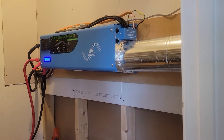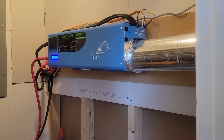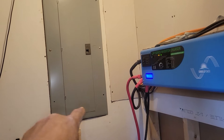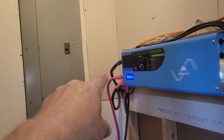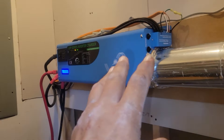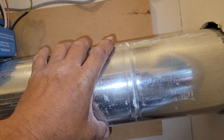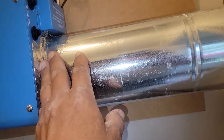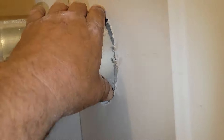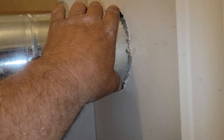Hey guys, welcome back to Warder's Family Homestead. I just wanted to show y'all what I've done. I got my cover back up — I've got to find some more screws, I lost some of them. I got my little sheetrock over the hole for the wires coming through, and I got some five-inch duct and sealed it to the fan here with foil tape all the way around, and put a hole through the wall to make it look a little better.